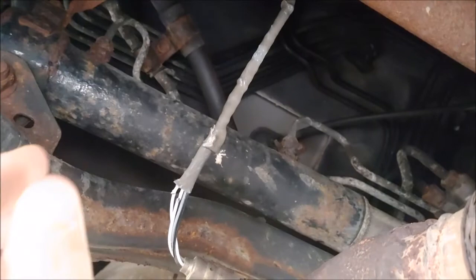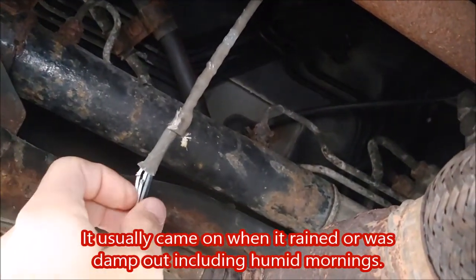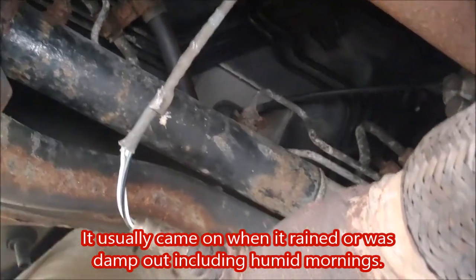What happened here is we hit something a few years ago, and ever since, the check engine light would come on for a few days and then just go off. So I never really looked into it, but recently I had an exhaust pipe leak here.